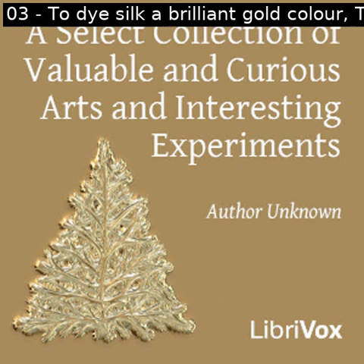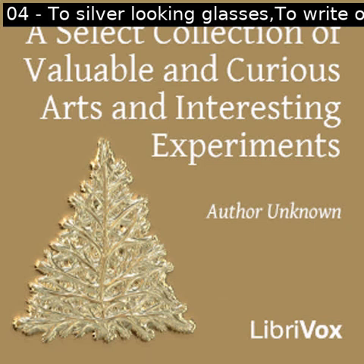Section four of a select collection of valuable and curious arts and interesting experiments. This is a LibriVox recording. All LibriVox recordings are in the public domain. For more information or to volunteer, please visit LibriVox.org.